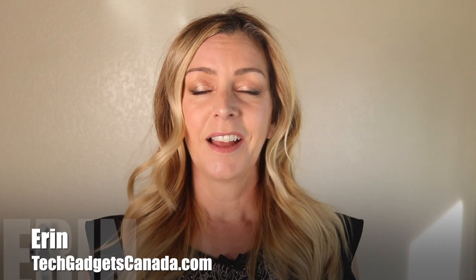When the weather warms up, we all want to get outside. And when we do, it's nice to have a little ambient music. I'm Erin from TechGadgetsCanada.com, and portable Bluetooth speakers are a great way to bring your own personal soundtrack along. Tribit's XSound Mega wireless speaker is one of the newer options that is made for both indoor and outdoor use.